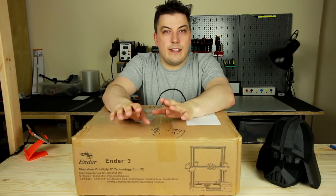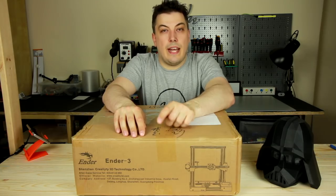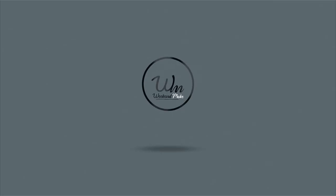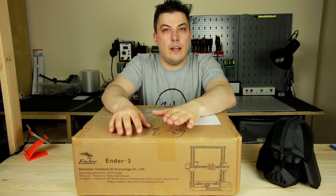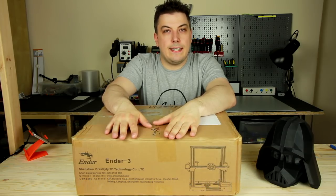Hi everyone! In today's episode, it will be an unboxing and initial tour of the Ender 3 from Creality. This is not a sponsored video. I actually pay for the goods, but I'd like to thank Smarty Store which did the utmost to get me a kit as soon as possible.